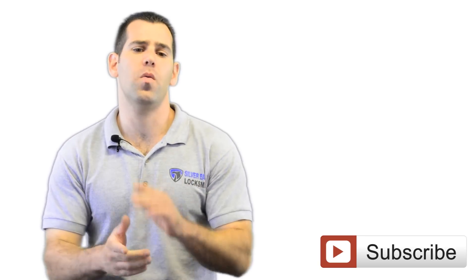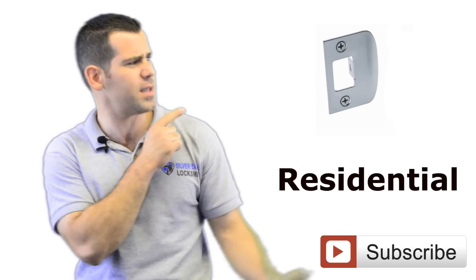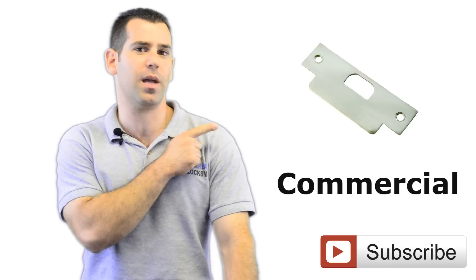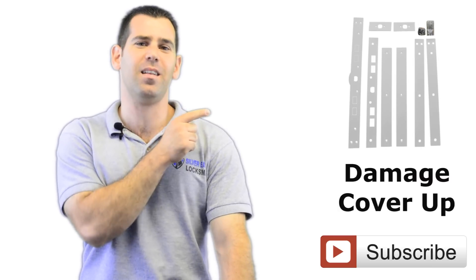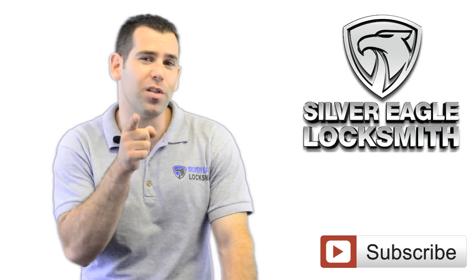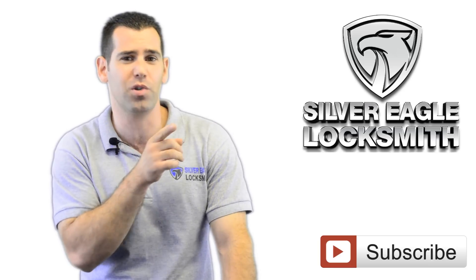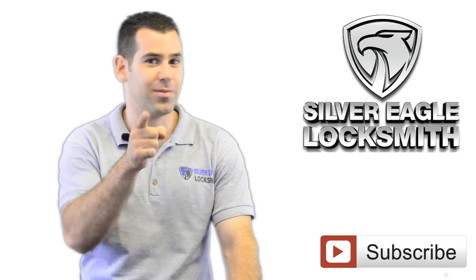The different strike plates out there are: the residential strike plate, the commercial strike plate, and the damage cover-up strike plate. Today we're going to install the damage cover-up strike plate. A tip: if you install that strike plate before something happens — before someone attacks your door or tries to break into your house — it will actually prevent that from the very beginning.